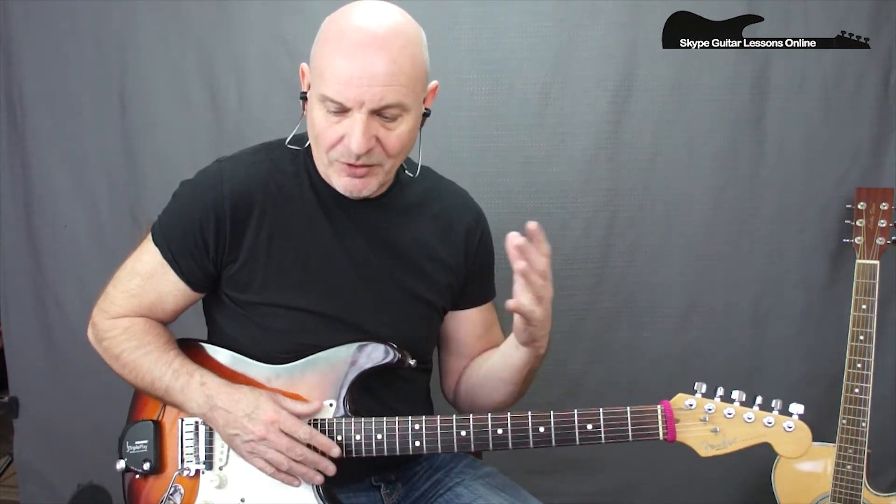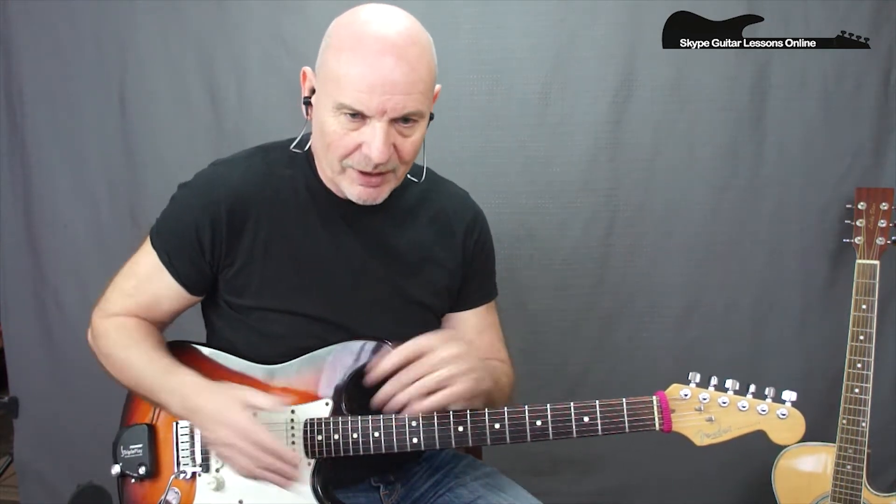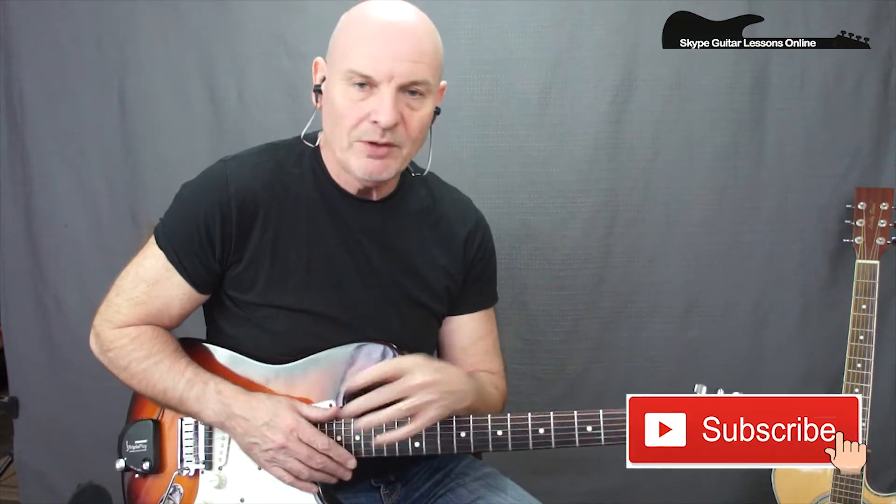Before we get into the song, just want to say that if you do like what you're hearing and you want to get more information about this channel, click on the subscribe button, make sure you click on that bell, and that way you'll be notified every time I'm posting a new lesson to this channel.